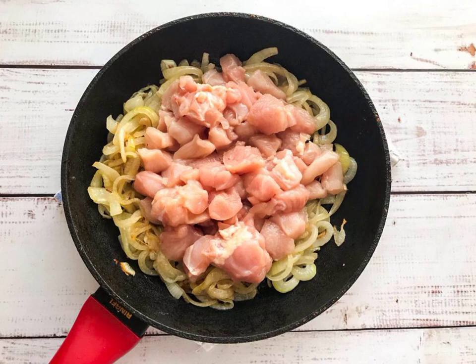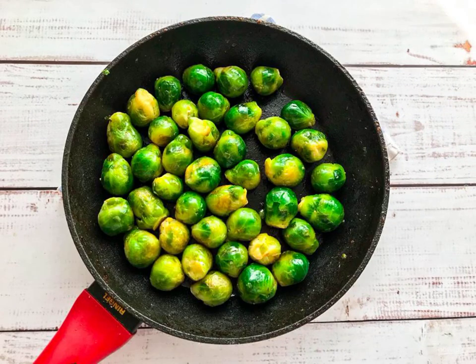Finely chop the chicken, add it to the onion, and fry until golden brown. In a separate frying pan, fry the Brussels sprouts.